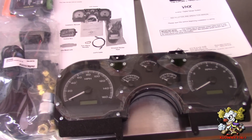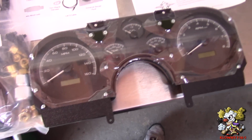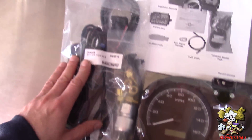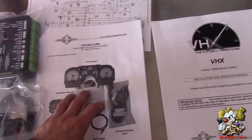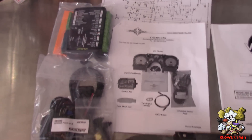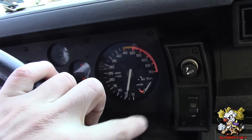Welcome back. In this video I will be installing a Dakota Digital dash for an 87 Camaro. It comes with the dash itself, the cluster fittings, adapters for the sending units, all that stuff to make it work, the ECU, and this — I downloaded off their website — this is the VHX-82C-CAM model number. So let's begin.